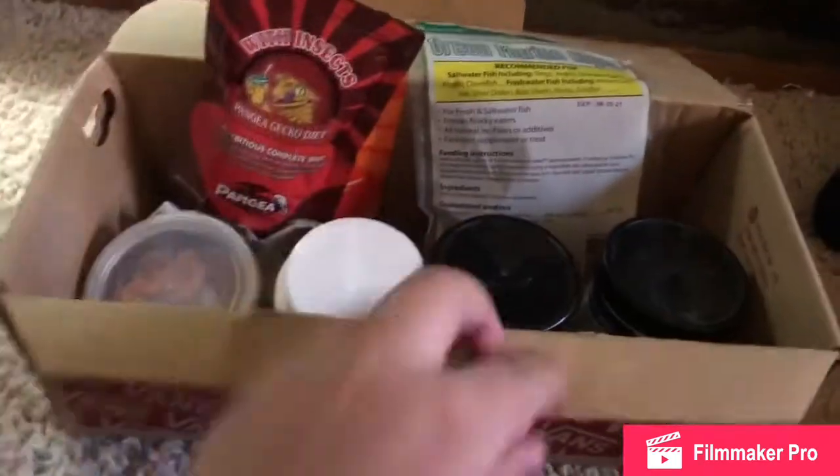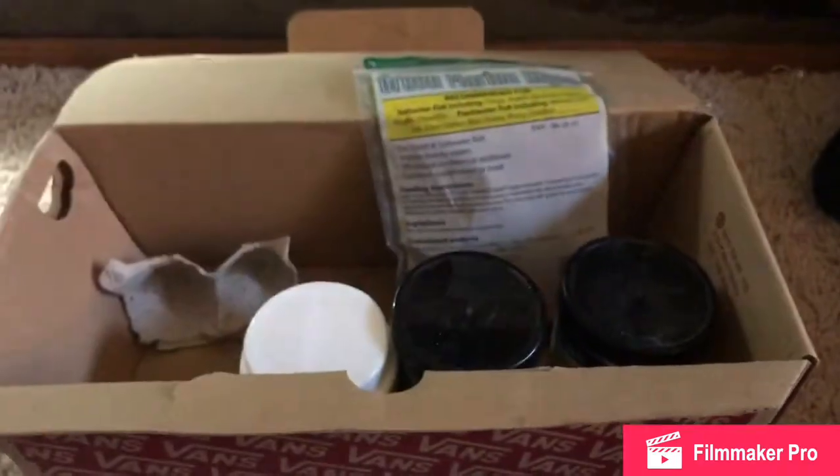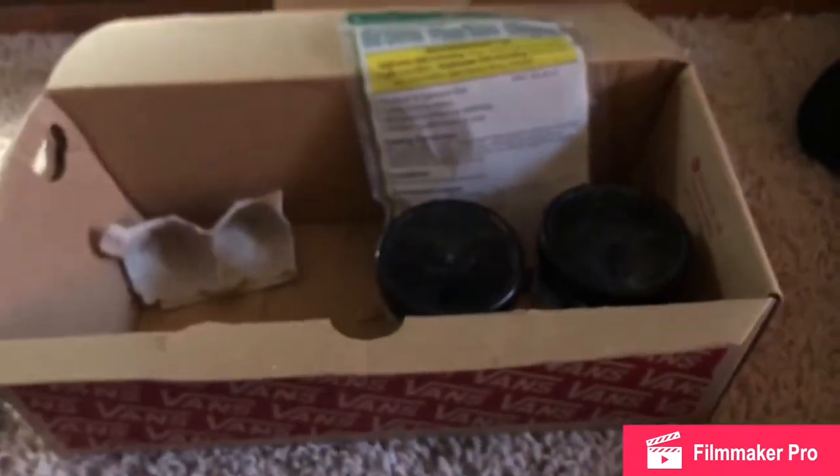Here's our food bin. We have some crested gecko food, and then the rest of this is all for the hermit crabs. Here's some freeze-dried krill.